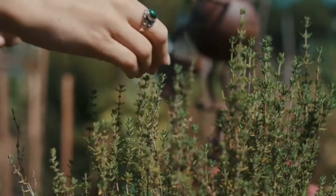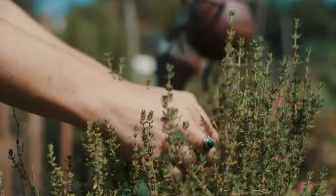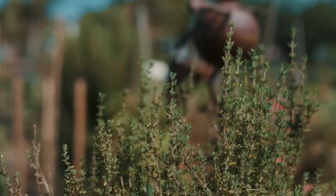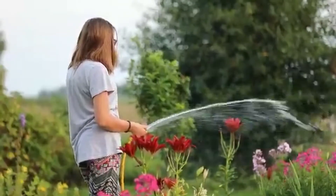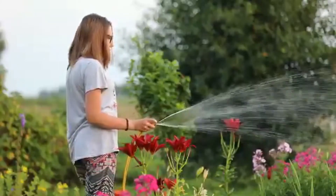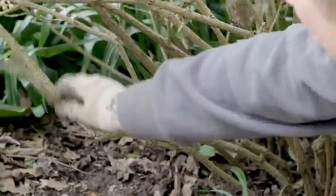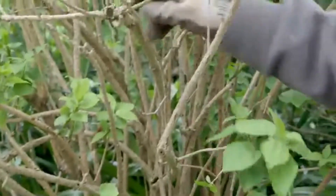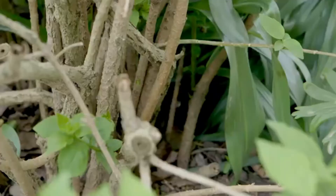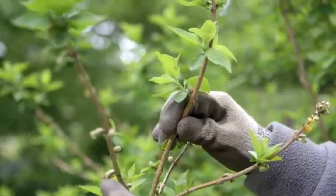A gardener's job is to make sure that the plants which he or she tends to are healthy and strong. One way they can do this is by pruning — cutting away any dead, damaged, or weak stems and branches of a plant or tree. It encourages new growth by making the other buds and shoots grow strong and healthy. Good pruning builds a strong framework of branches, but also encourages good fruit production for many years.